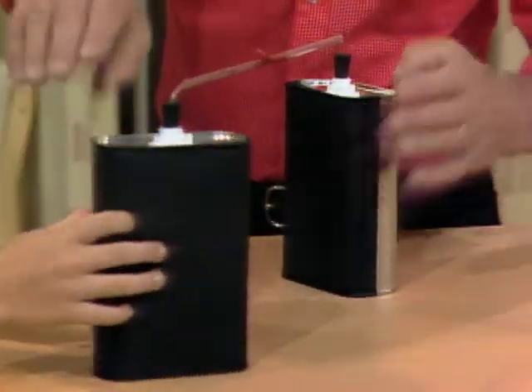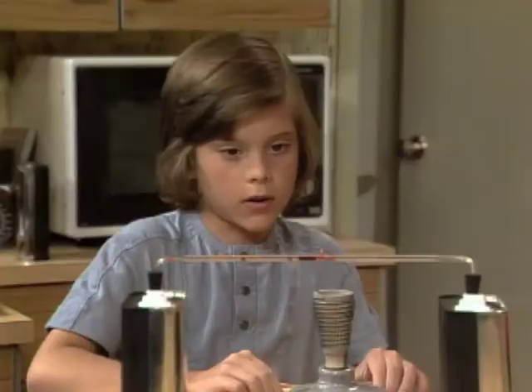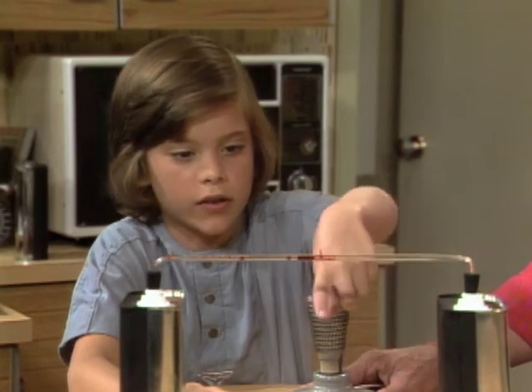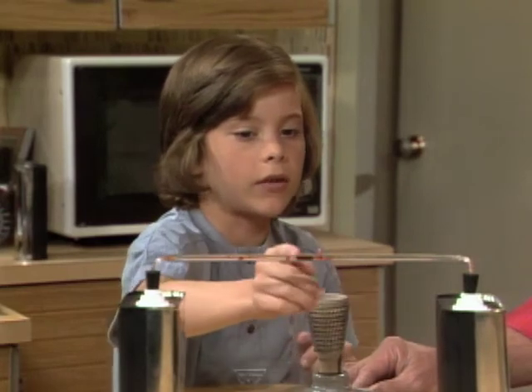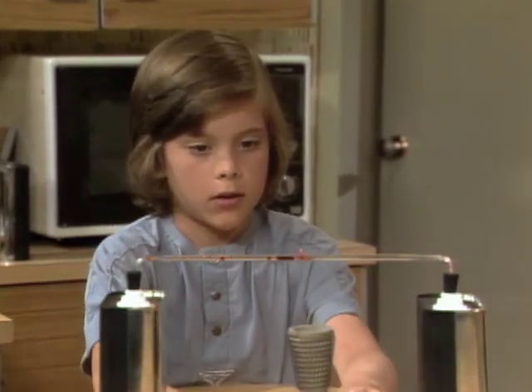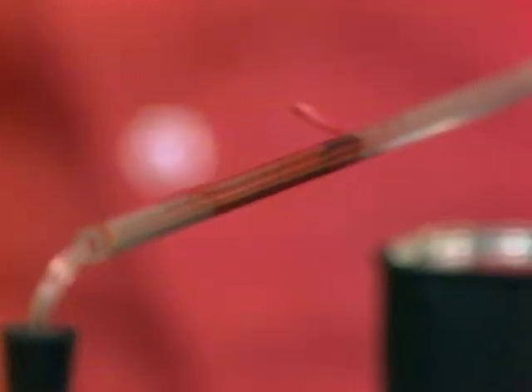Now wait — pull it back. I want to turn the cans around. As you turn the cans around, the black is now facing the other way. Watch your hands. When you put the heat source in, it would do the exact opposite. Put it in there and see — okay, it goes that way! So it's a very sensitive device that shows the difference in heat and light absorption of black and shiny surfaces.